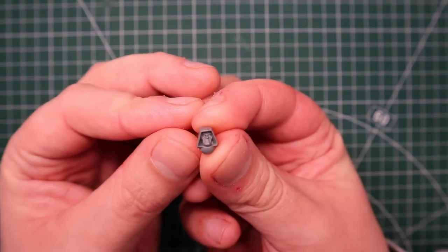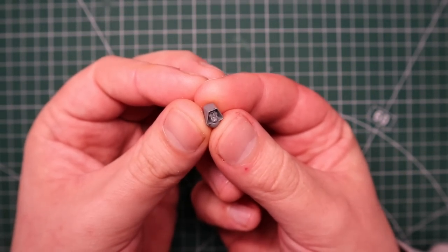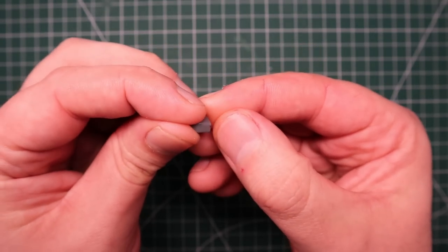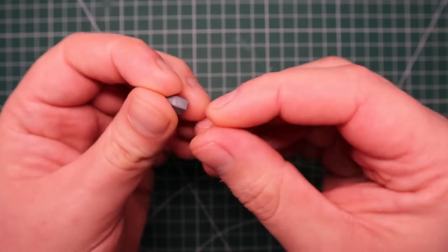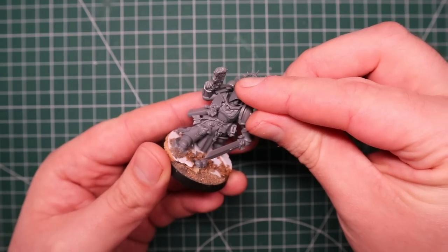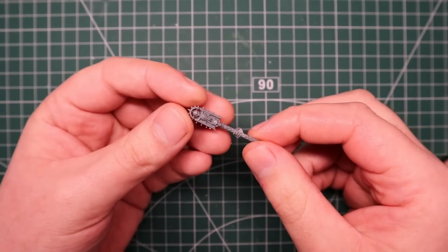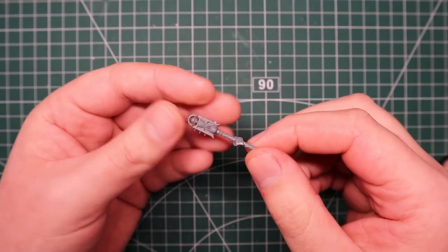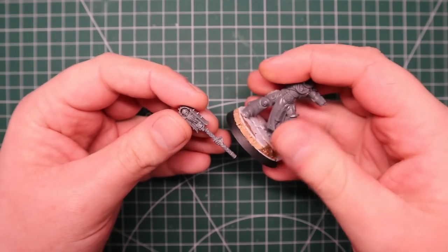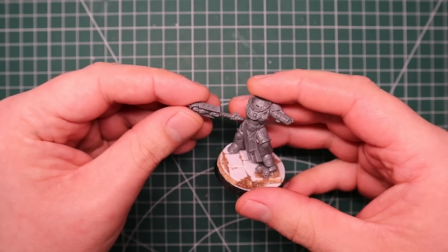Now for the blade guard veterans - because they are Deathwing - I was thinking of giving them all hoods, but then I was looking at the actual Deathwing terminators and none of them have hoods except for the knights. So I figured it doesn't really make sense for these guys to all be hooded up - it would look cool, but I just did it for the leader of this group. Moving on to the leader of this army, which will be an interrogator chaplain. When I think of Dark Angels I think of chaplains, and especially interrogator chaplains, so I had to have one leading this force.